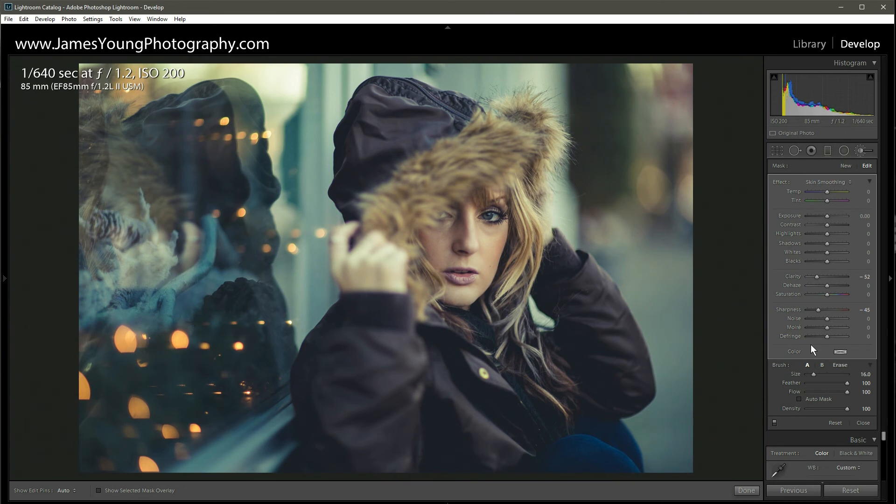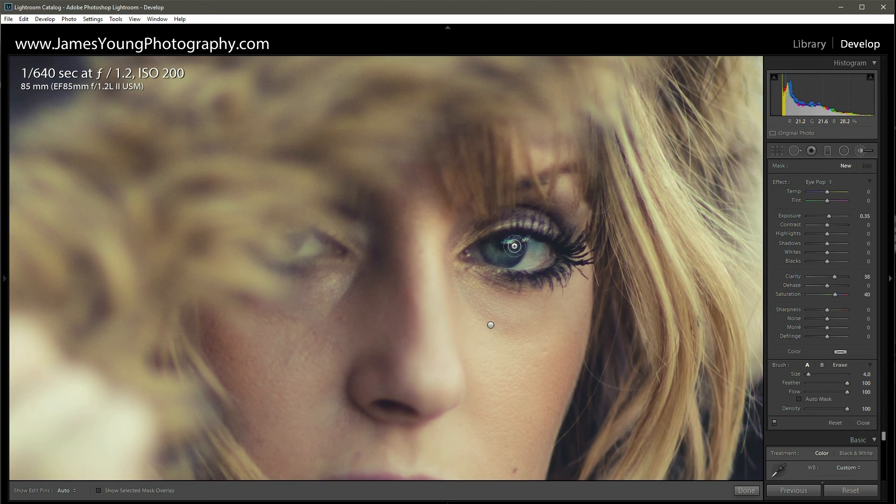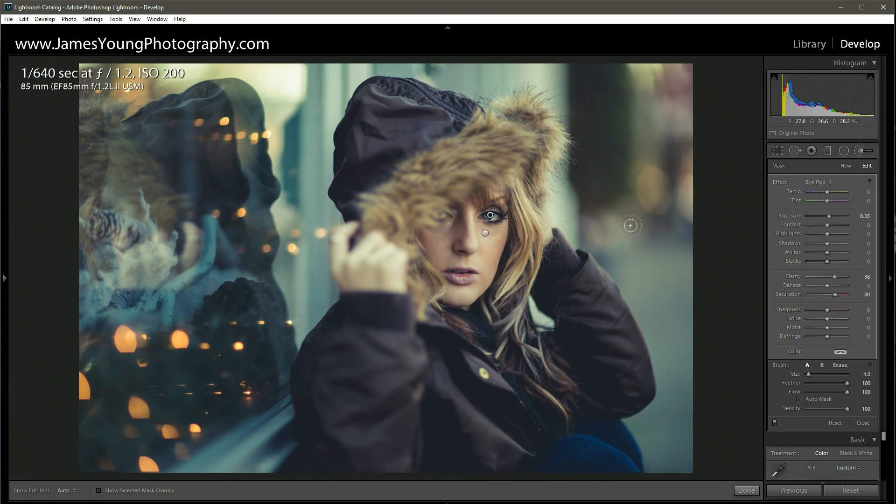The last thing we're going to do is click new and use a preset I call eye pop: plus 0.35 on exposure, plus 38 on clarity, and plus 40 on saturation. We just hit the iris to give it a little more pop in the image to really draw attention there. Press H on the keyboard to hide the nodes, and going in and out you can see that made a pretty substantial difference.